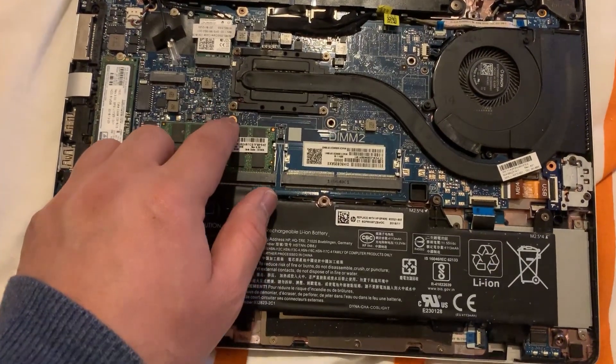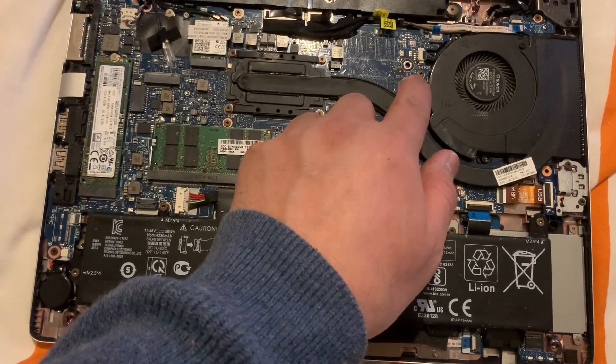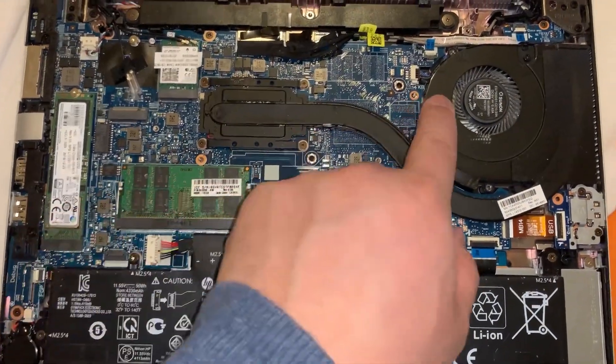Remove the two keyboard screws — just to reconfirm, this one and that one.